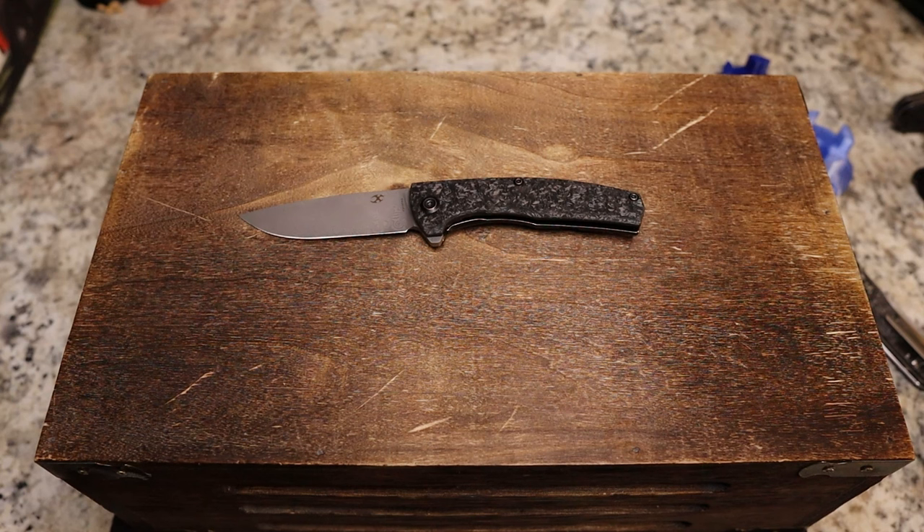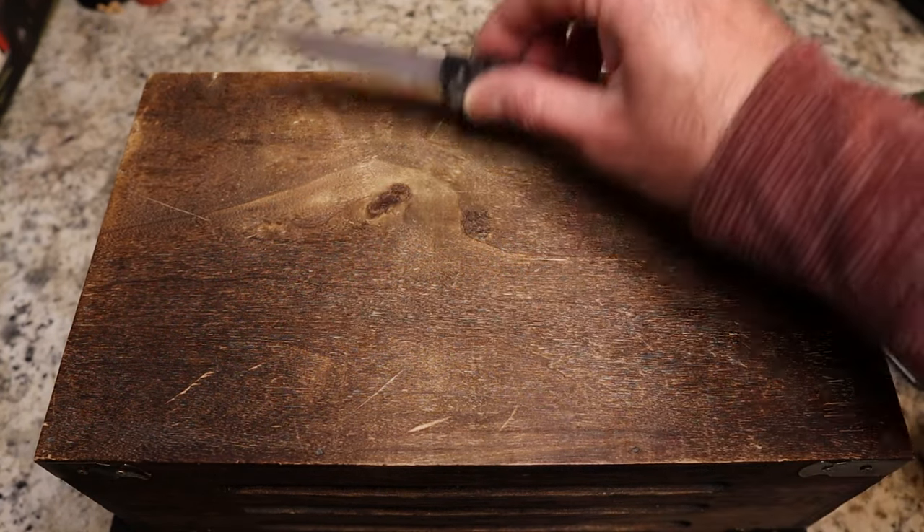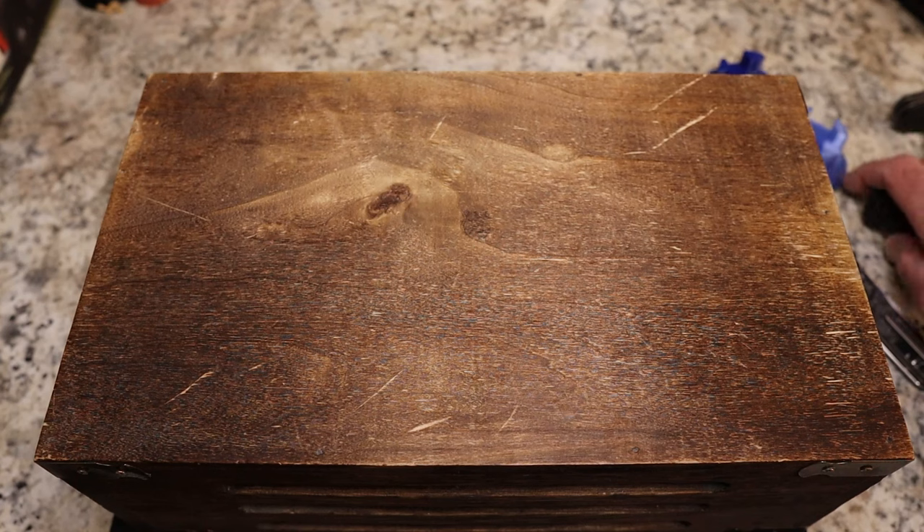These are running $139.89. I'll leave a link to that down below. Now let's go over to the Otter.